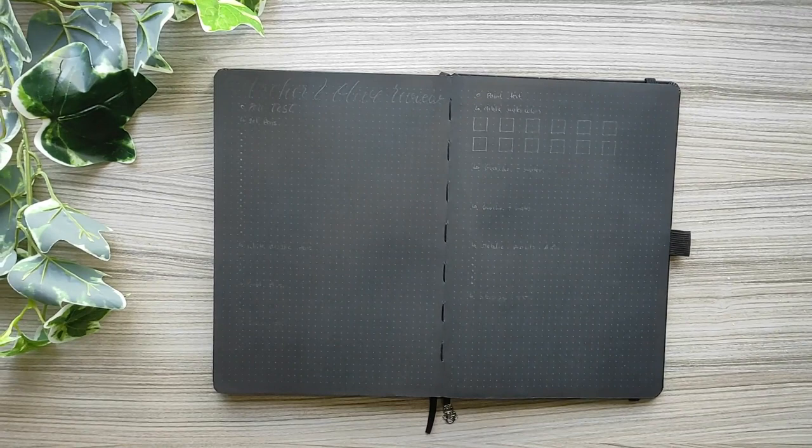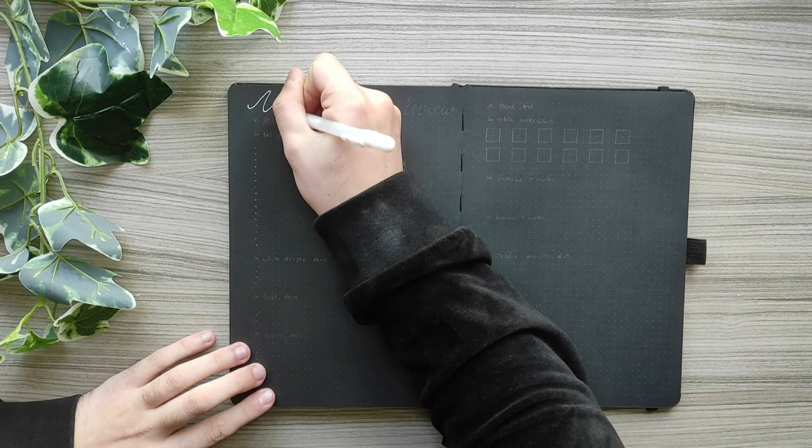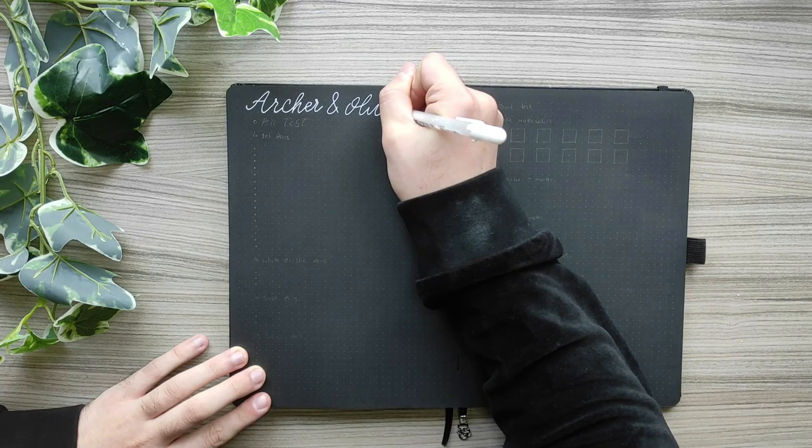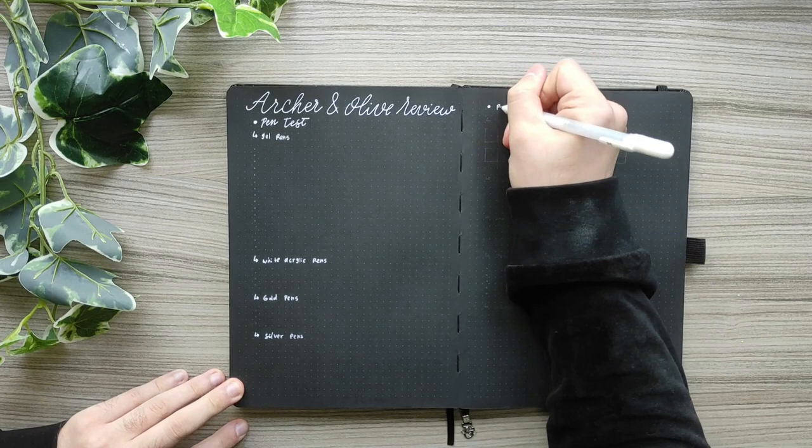The topics include a pen test, which covers gel pens, white acrylic pens, gold pens and silver pens, and a paint test that includes metallic watercolors, gouache with less water and more water, metallic pencils and a stamp test. Right now I'm setting the titles and I'm going to start by saying what pens I used in each topic.